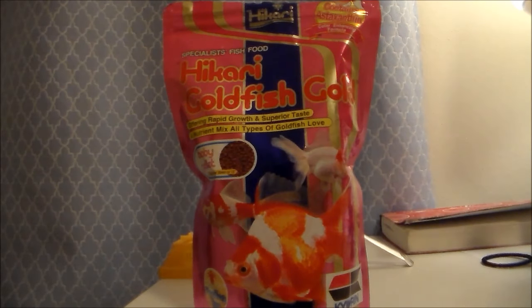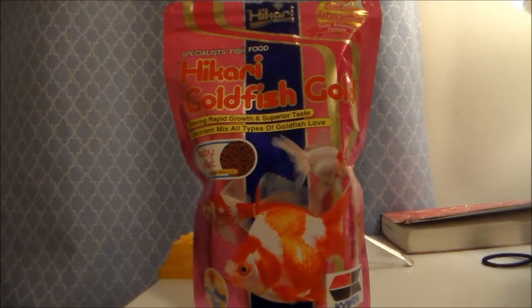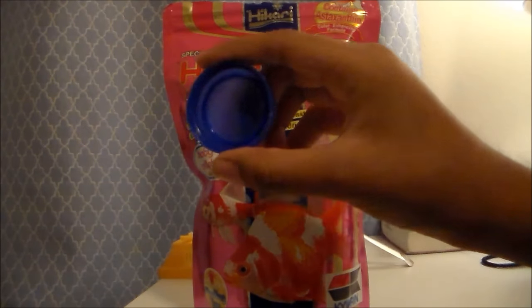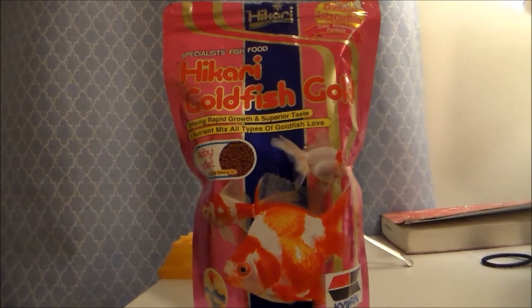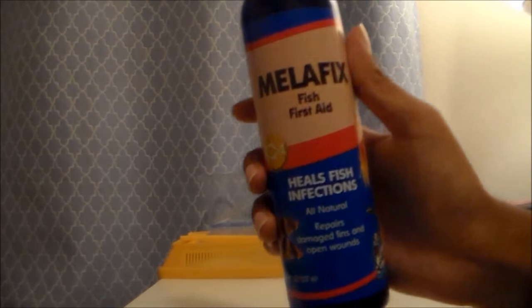This is the food I will be feeding my goldfish, Steve — yes, that is his name. It's Kari goldfish gold small baby pellets and they are the floating type. I'll be soaking them in water in that small little cap that I washed out.